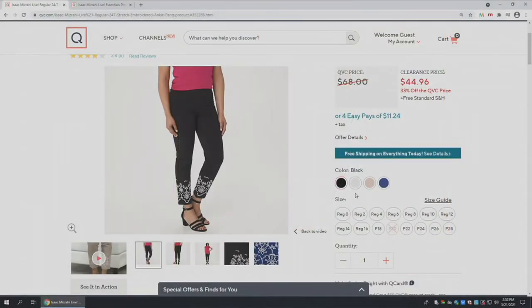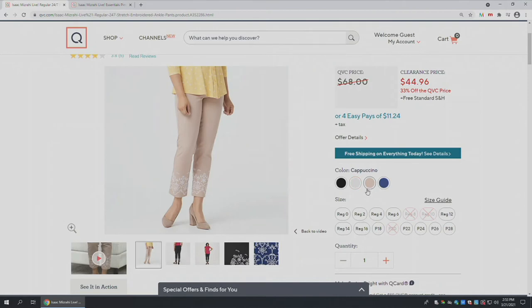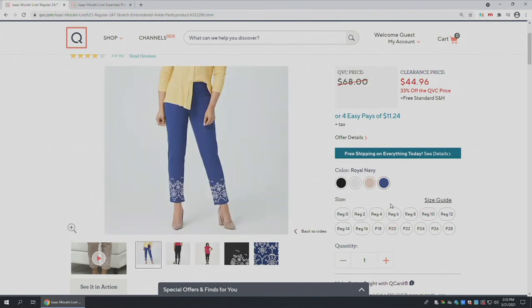Let's go over the colors. This is our black — I love the black, it really does show that chic embroidery. We've got it for you in bright white, and the bright white has that black embroidery, which is a great way to showcase it — I'd just wear it with a white tee and a cute little slide. The cappuccino is much more muted; you just see the embroidery as a little accent around the bottom.